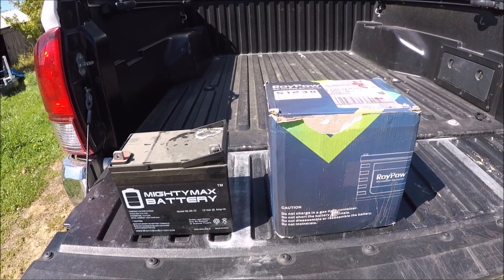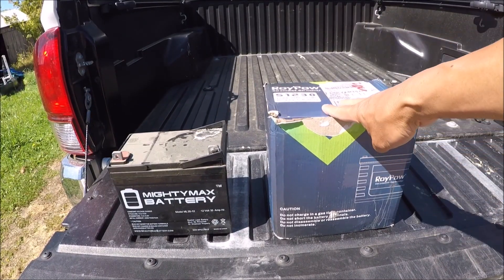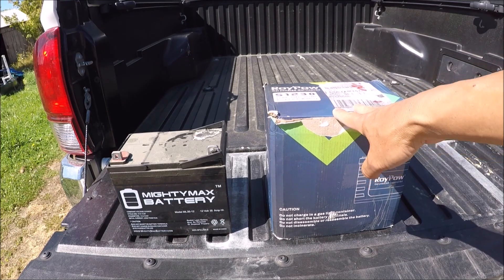Hey guys, welcome back. So today we are going to look at the RoyPow 12 volt 30 amp lithium battery.